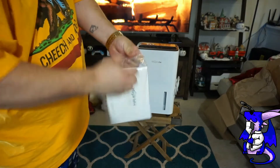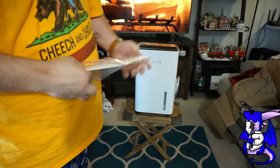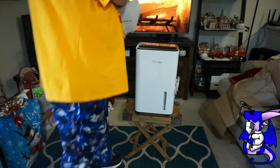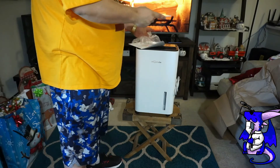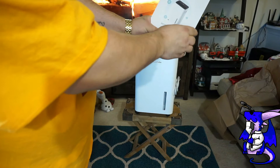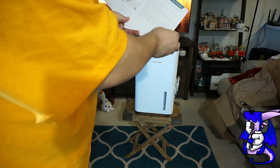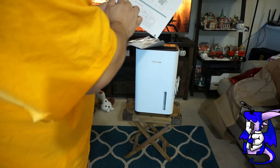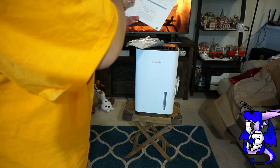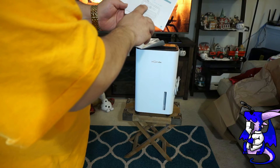Here is your instruction manual — they do give you one. It's a nice flat envelope. Inside the envelope are the instructions. So we're going to set that down and show you. The instruction manual covers warnings, what to use, how to use it, how to connect it, where to put it — at least 8 inches away from walls. It shows you how to use the lock, speed, and timer.